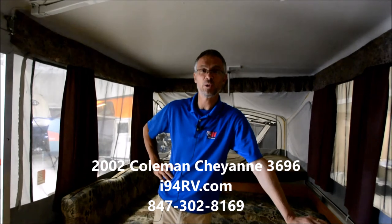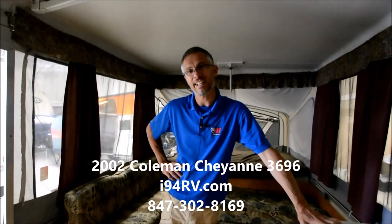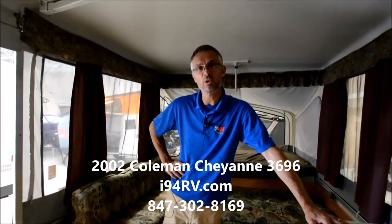My name's Steve, I'm with I-94 RV. This is a 2002 Coleman Cheyenne. You can reach me at 847-302-8169. Thanks for watching.